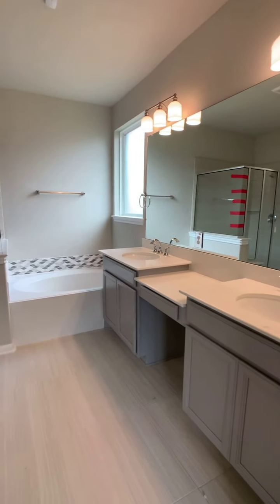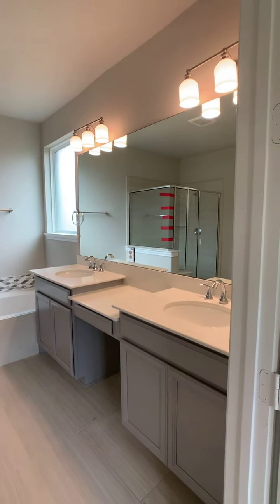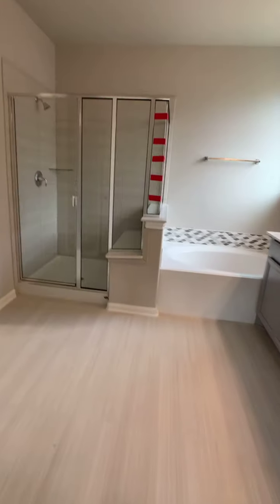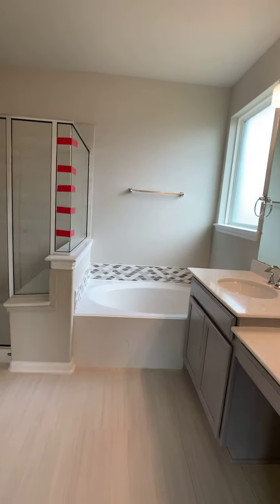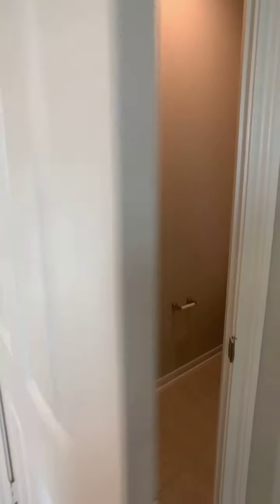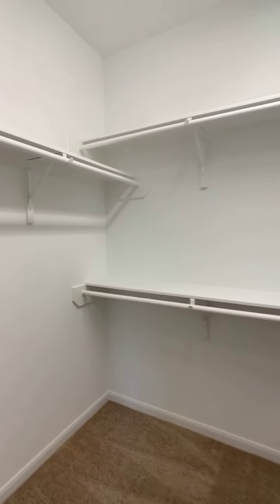Here we come into the primary bathroom — they're still finishing up this room but I still wanted to show you the layout. You have double sinks with a vanity area. The family did upgrade the tile on the floor, the tile on the shower, and also the tile around the tub. You have a private commode — always a plus-plus — and then here is the setup for the walk-in closet.